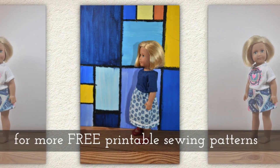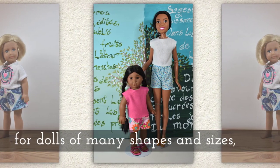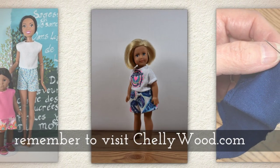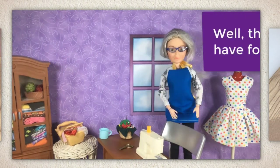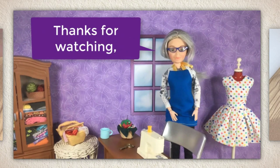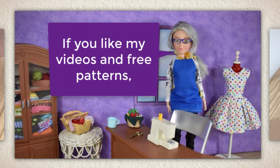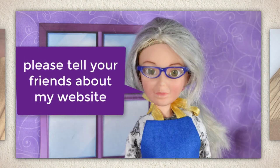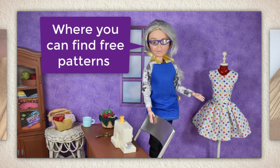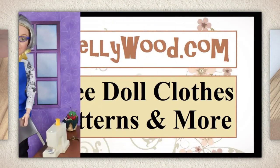There she is. For more free printable sewing patterns for dolls of many shapes and different sizes, remember to visit Shellywood.com. If you like my videos and my free patterns, please tell your friends about my website, where you can find lots of free patterns for doll clothes like this little polka dot dress.